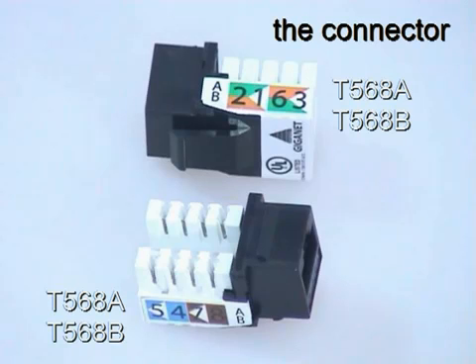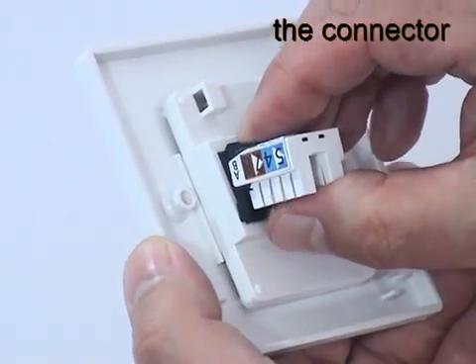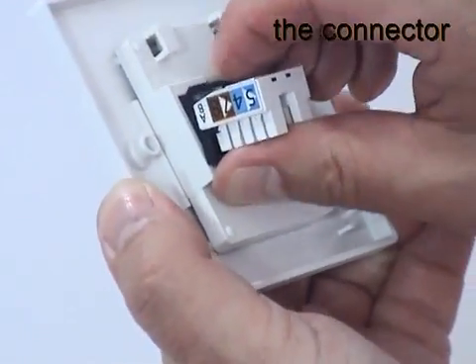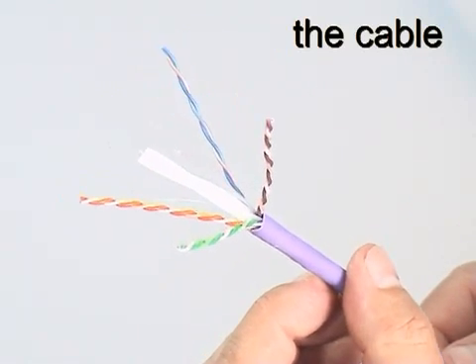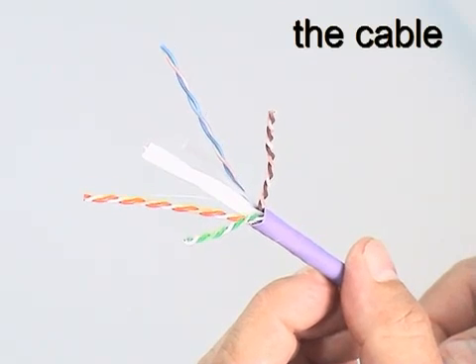Because of its keystone design, the connector simply clips into the back of the Giganet faceplate. Removing the connector from the faceplate is just as easy. Giganet Category 6 UTP data cable is fully standards compliant and contains a traditional plastic pair separator for consistent crosstalk performance.